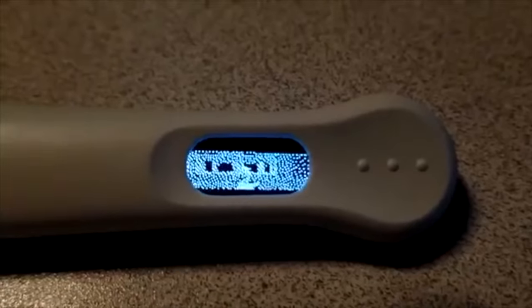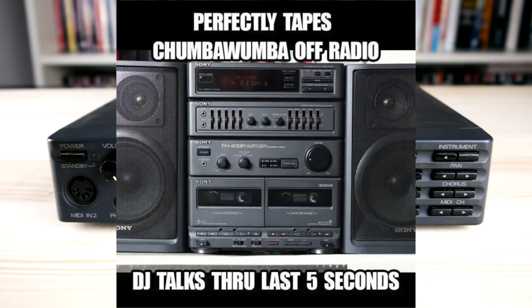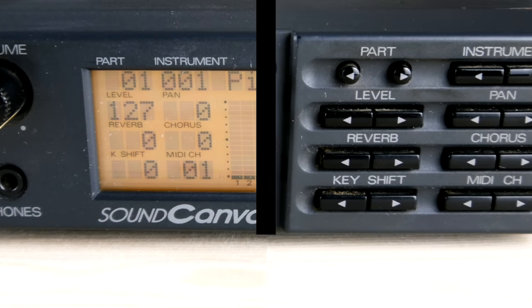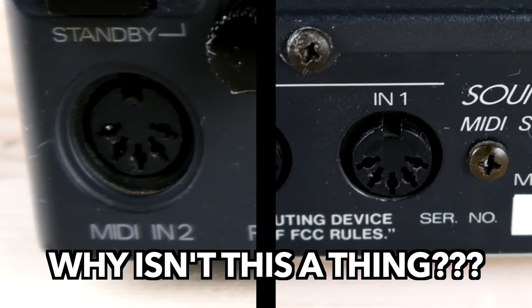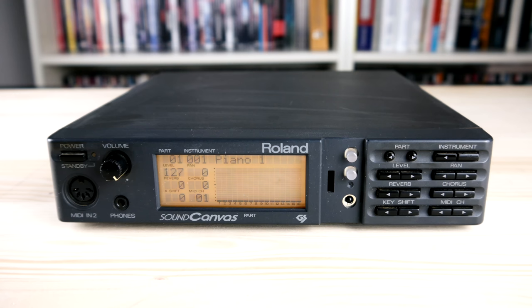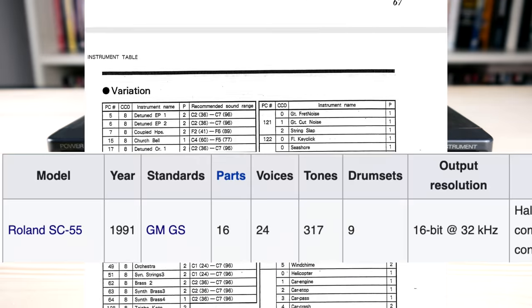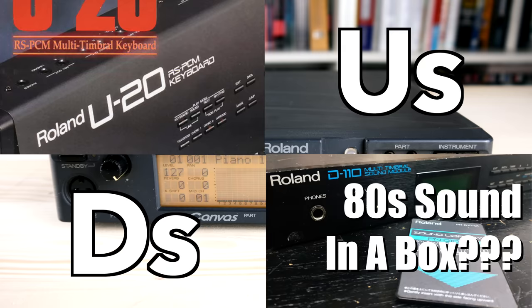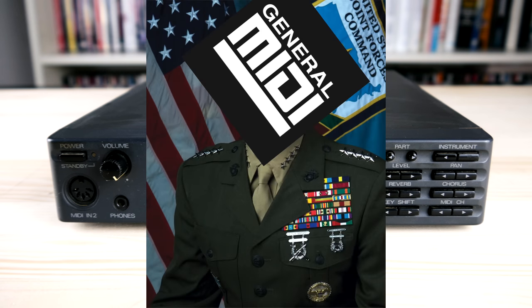So, will it run Doom? At first glance, the Roland SC-55 is too small for one of those early 90s hi-fi towers, but it ticks all the boxes. A big orange display with a meter bridge, many buttons spread out in a way that actually makes sense, and two — yes, two — MIDI inputs. I'm not going to complain about the RCA and mini-jack connectors. There are 317 sounds at 32 kHz, 16-bit, based on Roland's RS-PCM and D's LA synthesis technology.